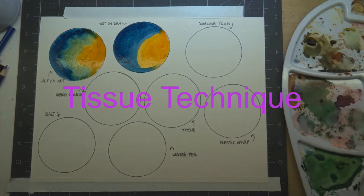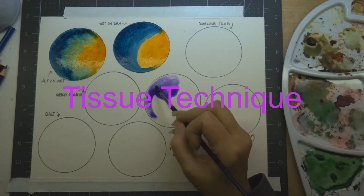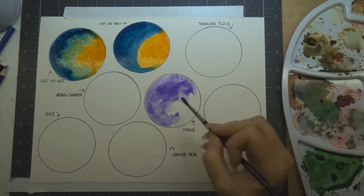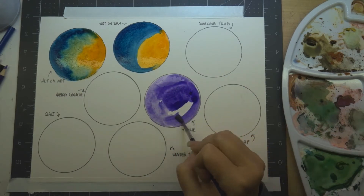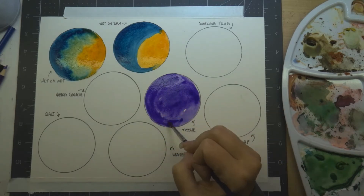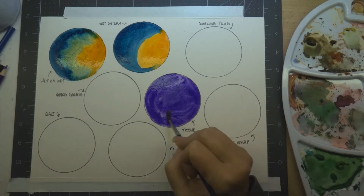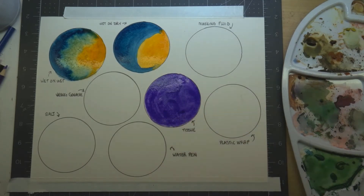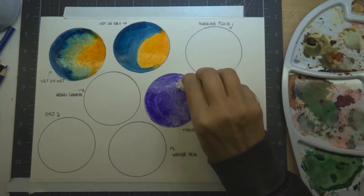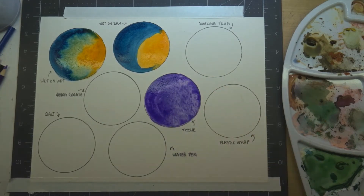The next technique is the tissue technique. You can also use this if you make a mistake — add some more water to where you made your mistake and then go in with a tissue. You can usually pick out most of the color. You can also use this for cool effects: you'll get a nice modeling technique which you could use for clouds or sky, because you're actually picking the paint off the paper and leaving some there, giving you a nice scumbling effect in a cool background.